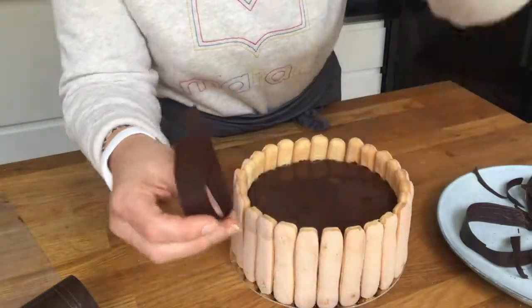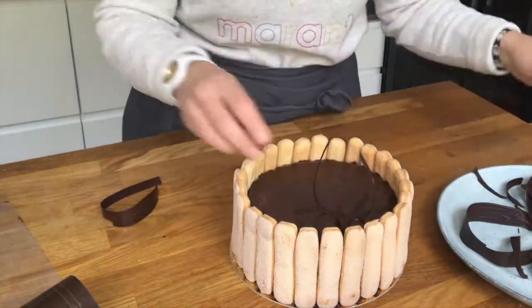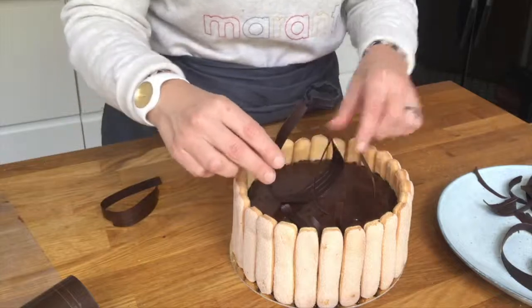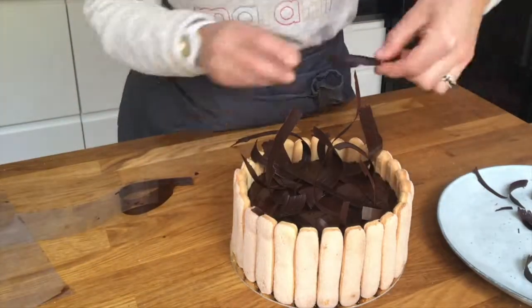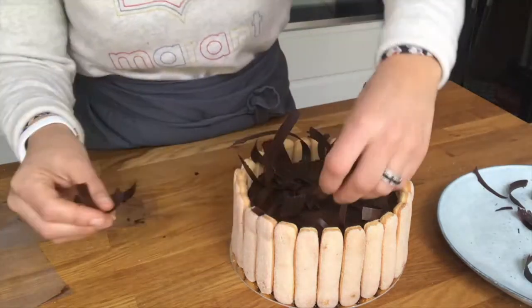This one gives a nice effect. Pour molten chocolate onto acetate paper, then shape it and leave it in the fridge. No need to temper the chocolate — when it's hard enough, just place it on top of the cake.